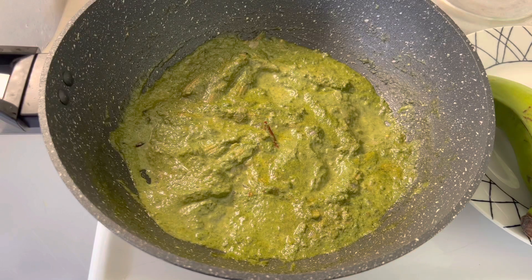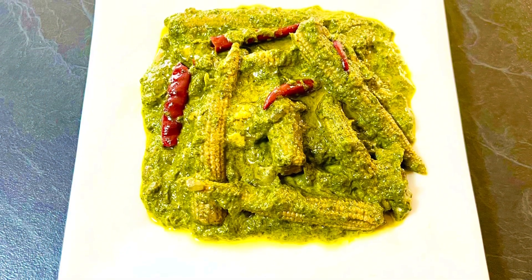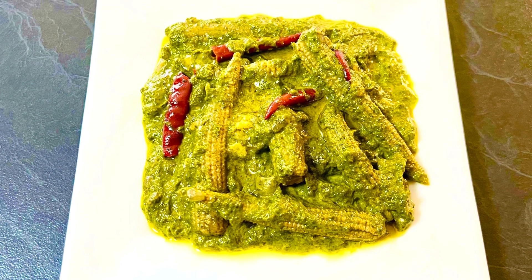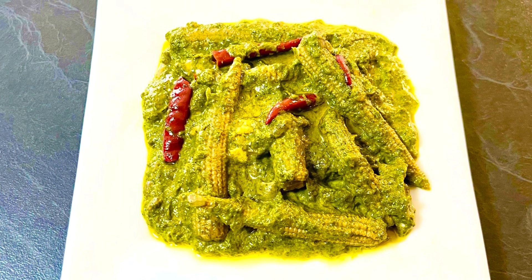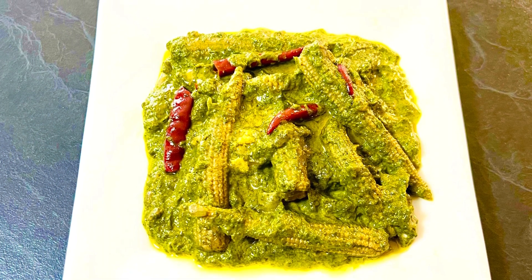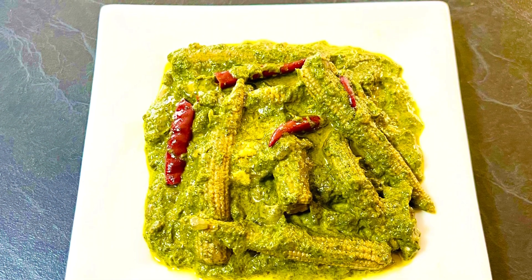Our nutritious, easy to make, delicious baby corn spinach curry is ready to serve. Enjoy it with steamed rice or any flatbread of your choice. Garnish it with more butter or ghee — it's a must try recipe. If you like my videos, do like, share, and subscribe to my channel, Enjoy Food and Travel. Thanks for your time, see you next time, till then happy cooking and happy eating.